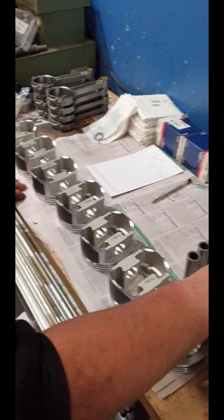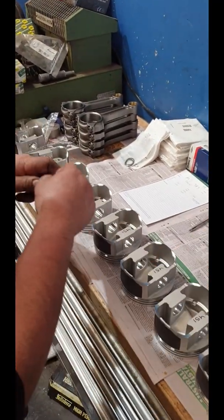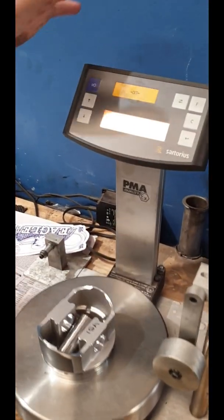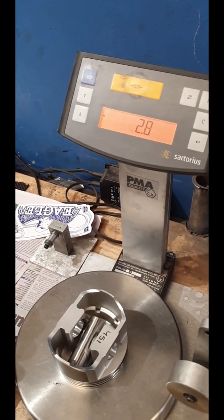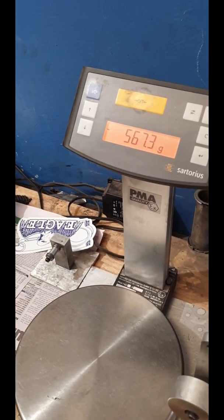I'm going to put the light gudgeon pin on the heavy piston. We're going to go lighter to heavy. Zero it again. It's the same weight now. How good is that? We've got two of them right.